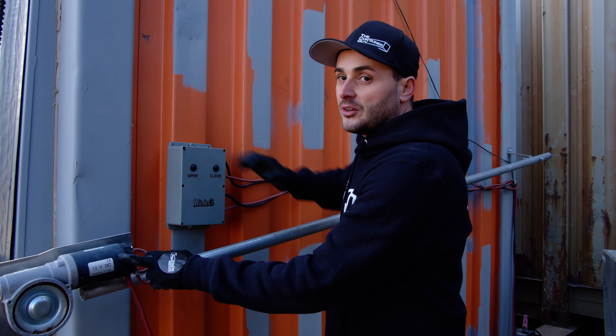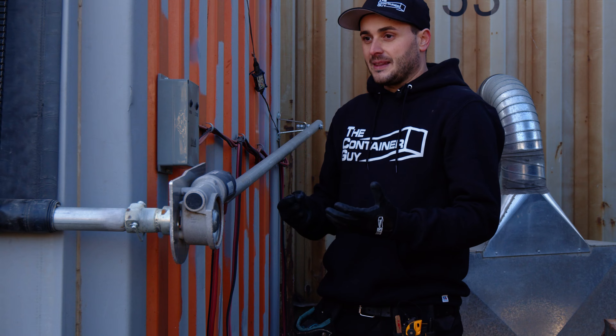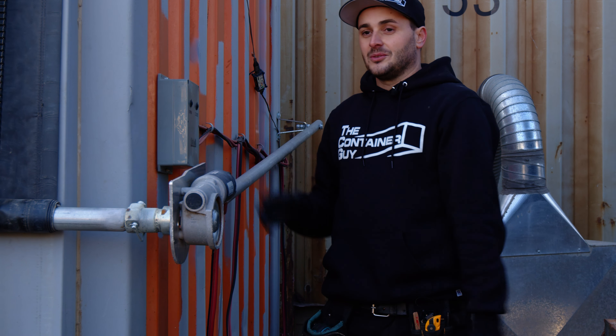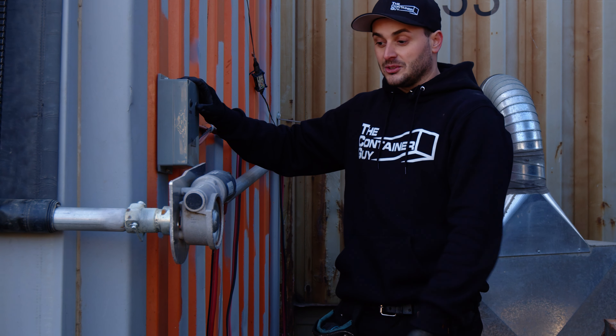Interesting thing to note about these motors: we tried a 120-volt motor, but the AC current doesn't have enough torque — a lot of times it would kick out. So the best way to get 120 volts hooked up to this is to stick with the 12 volts, but use a 120-volt charger to charge the battery system.